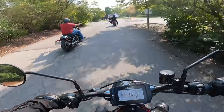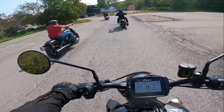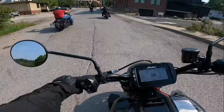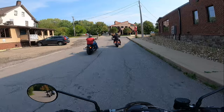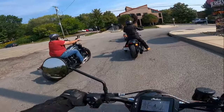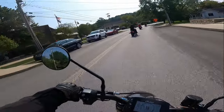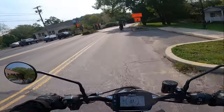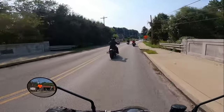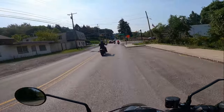Very very torquey. I'm not sure if there's a quick shifter or auto blipper on this one — I haven't looked. This is the 2021 Indian FTR Carbon. A little spit out the exhaust — Acropovic and Indian collab. Front brakes are what they're supposed to be compared to that other bike I rode. Let me try to quick shift it.